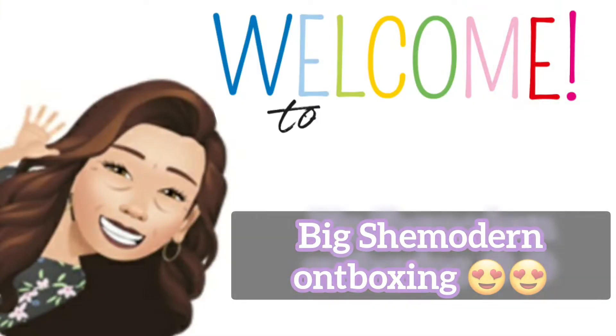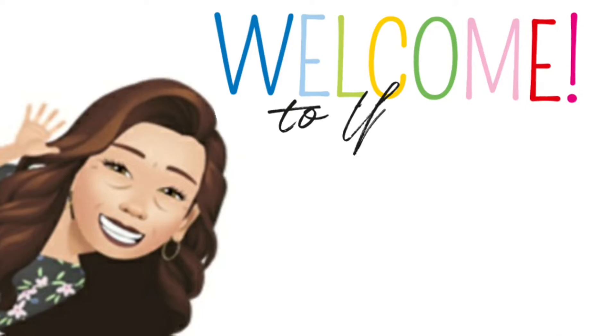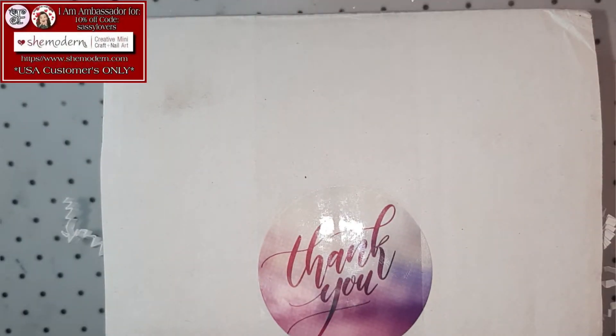Hello everybody! Welcome again to a new do-it-yourself-at-home nail tutorial! Hello, hello, hello everybody! Welcome again to a new video! And oh my gosh, you can already see it on my table, but we're gonna do a little She Modern unboxing!